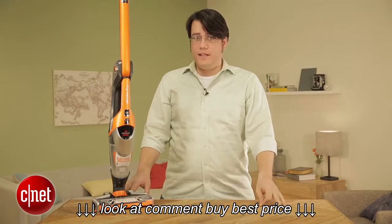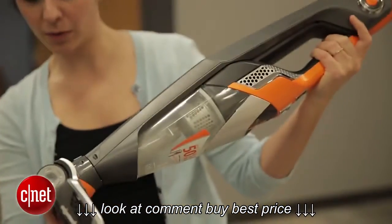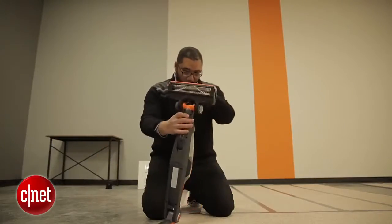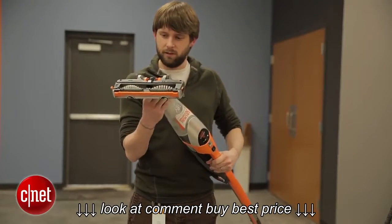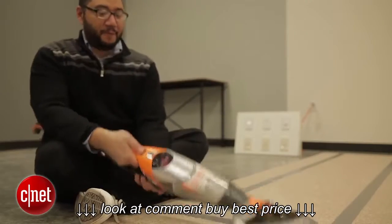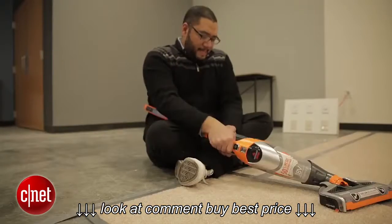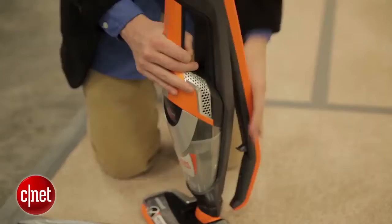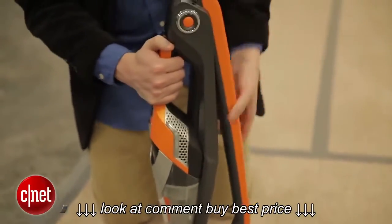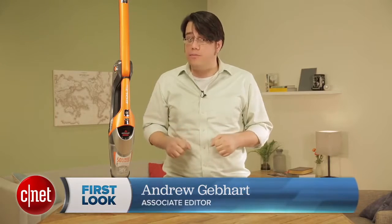Removing the hand vac — well, let me put it this way: it's not intuitive at all, to the point where I challenged everyone in our office to see if they could figure out how to do it intuitively. Everybody tried and tried but without the instruction manual we would all still be stuck. The solution is just to tug on the thing, but tugging on it feels like you're going to break it. It's definitely not easy, and you don't want to get this vac for any sort of elderly parent who doesn't have upper arm strength.